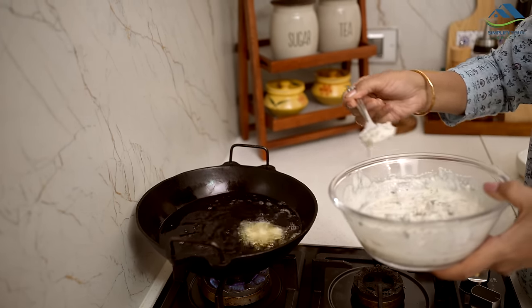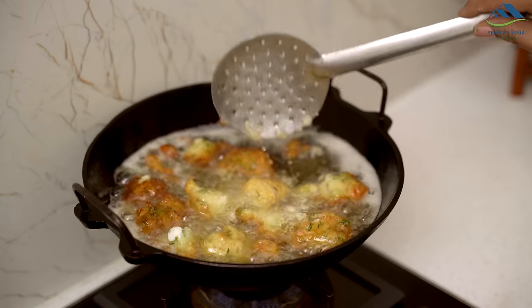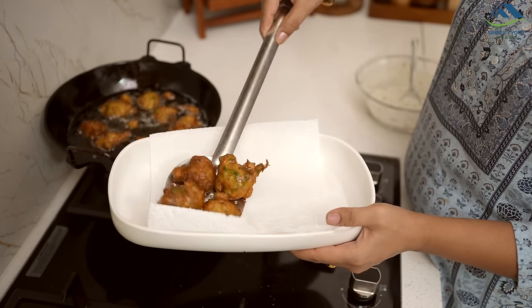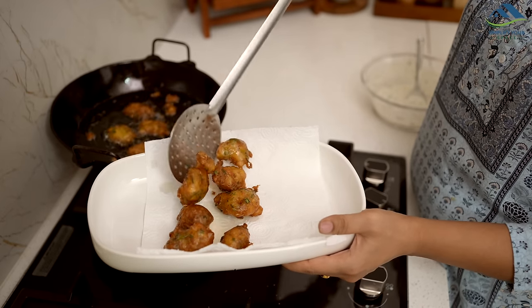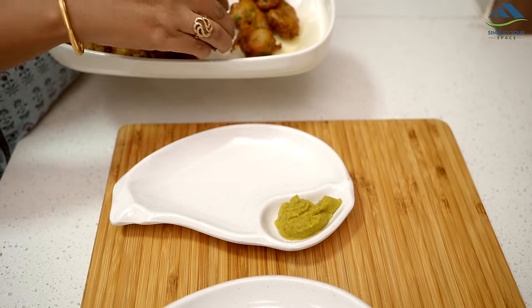Drop teaspoons of batter into hot oil and fry them until golden brown. These are called punugulu, similar to small vadas and very tasty. Enjoy them as they are, with tea or pair them with chutney.